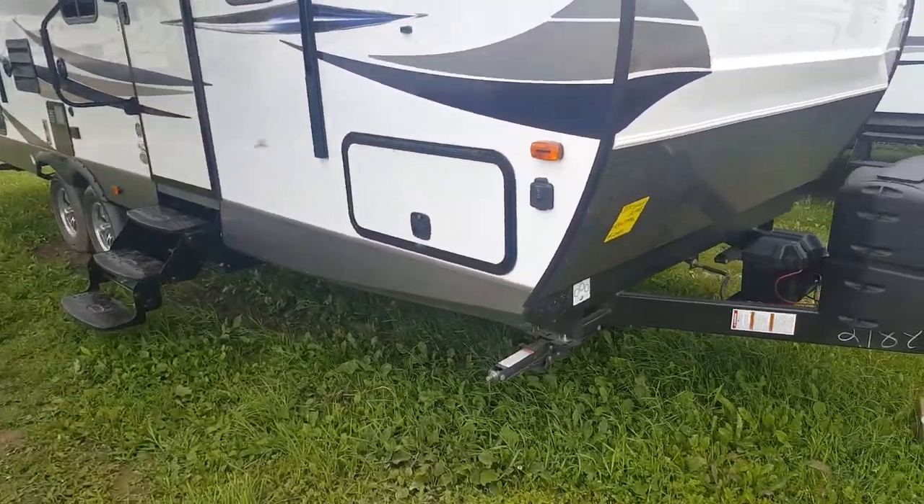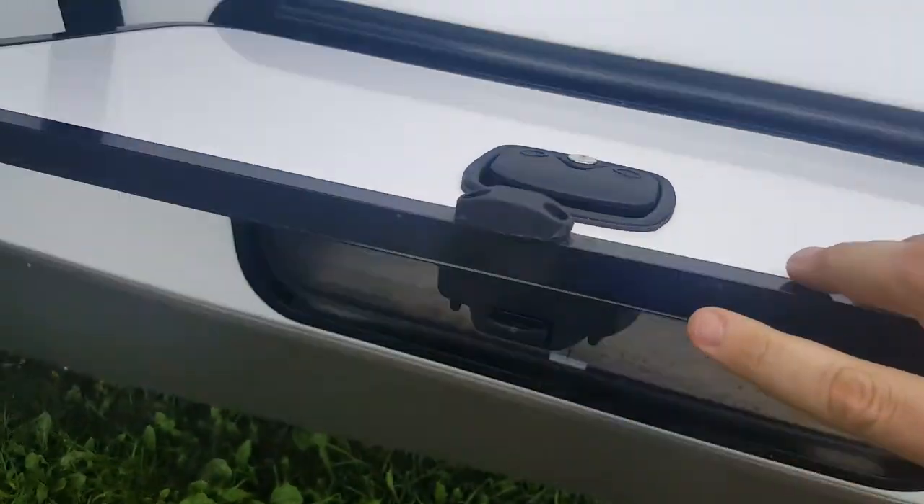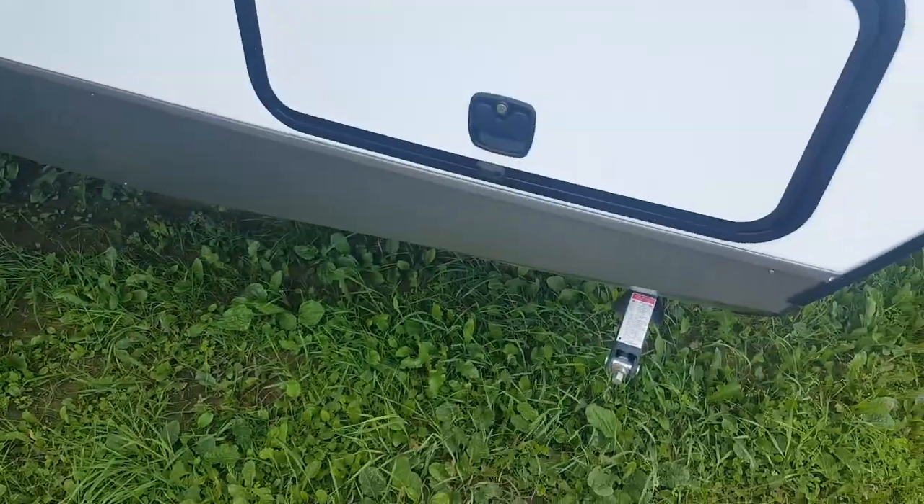It does have the front pass-through storage compartment — goes right through from one side to the other. There are slam latch baggage doors and a magnet to hold the door open. There's a light inside so you can always see what you're doing. The switch here is for the LED light on the front cap, and with the slam latch door it just slams shut.